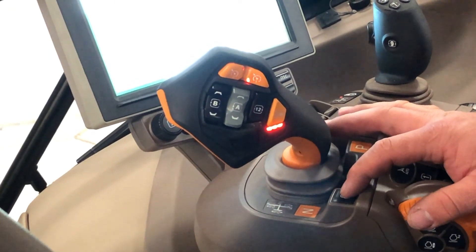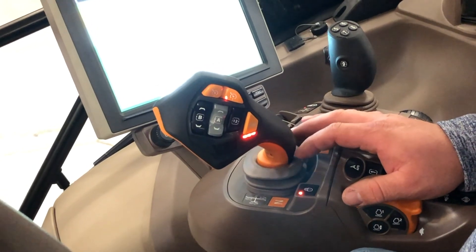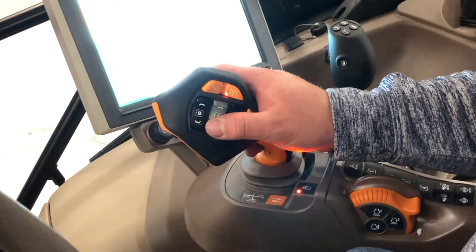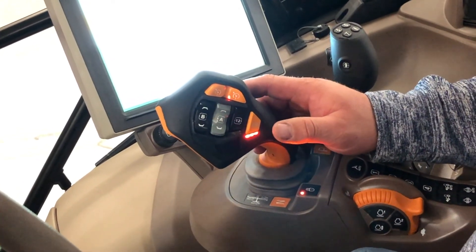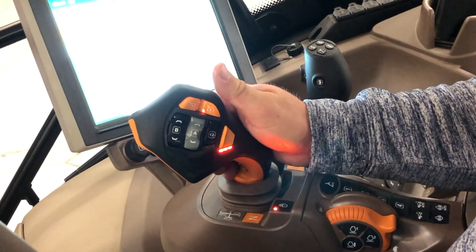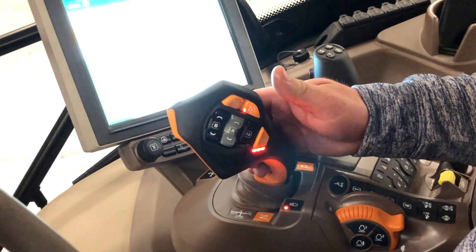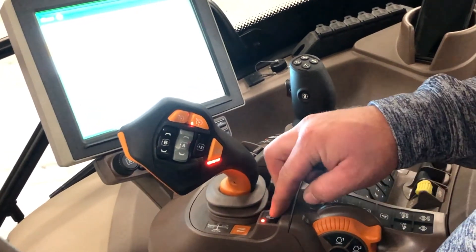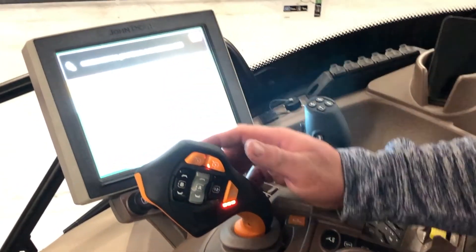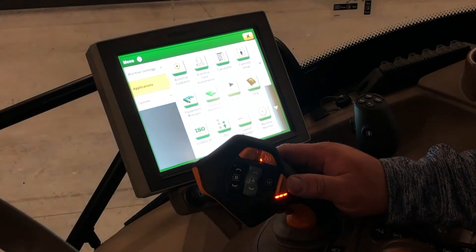This lock button right here — if you push it, the Command Pro joystick lock is engaged. This will not allow you to use any of the buttons on the Command Pro until you unlock it. To unlock it, simply press down until the light goes away and 'Command Pro joystick lock is disabled' pops up on the screen.